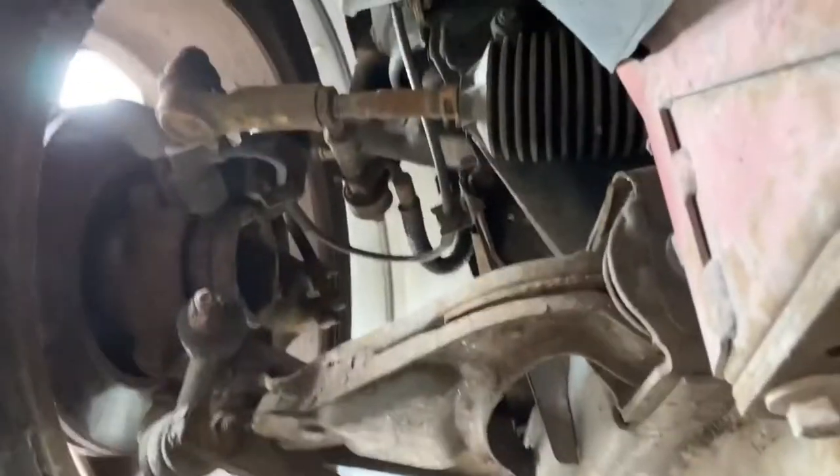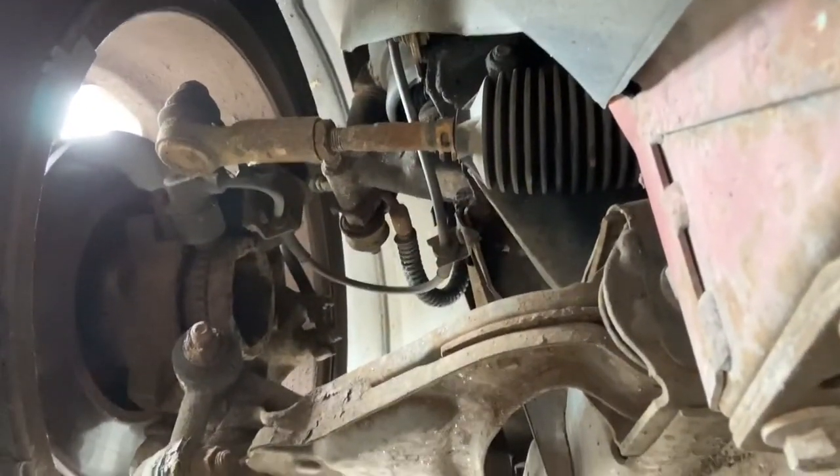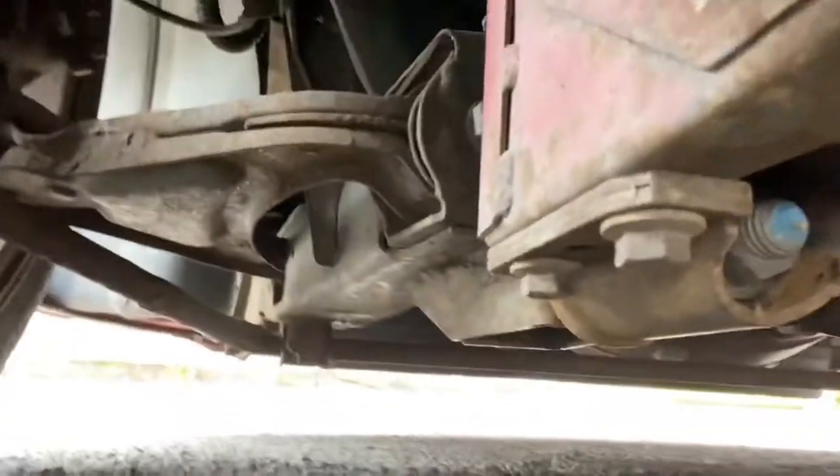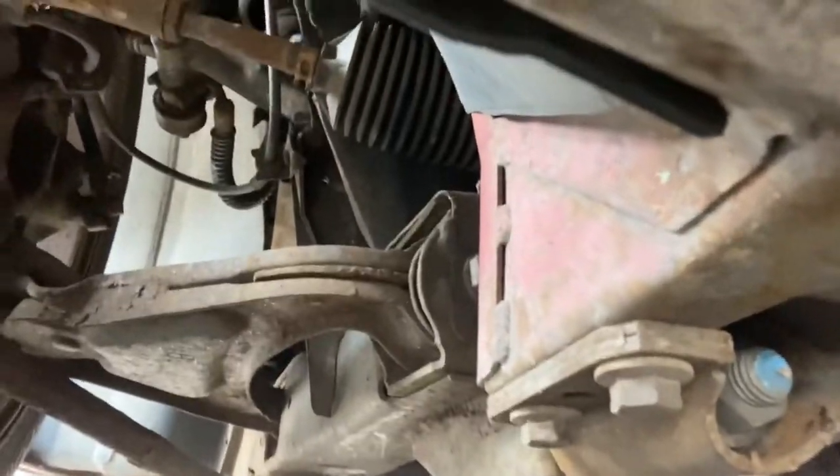The floor looks reasonable - nothing suspect so far really. What's up with these MOT checks is you're just having a general look because obviously I'm not an MOT tester, but I know what looks dodgy. And there are a few things that potentially could be a little bit suspect on this, but we will see.